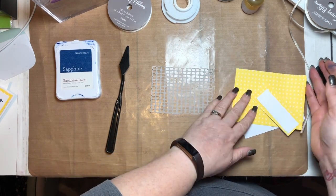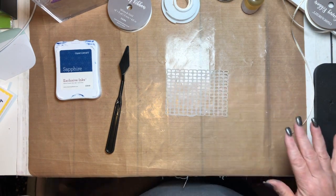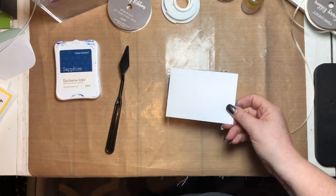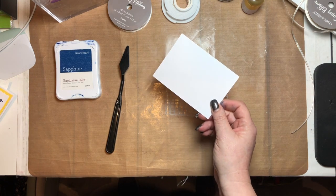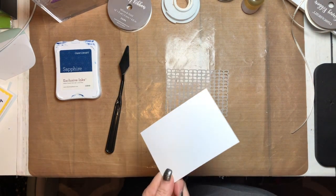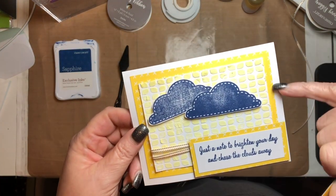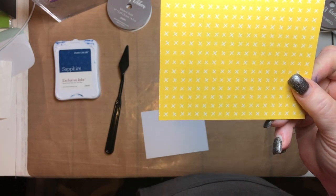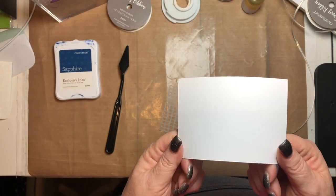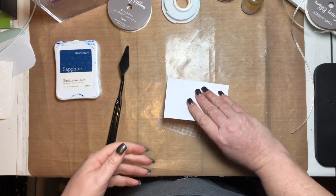We're going to start with the texture paste first so it has time to dry. I cut some white cardstock — our card bases are four and a quarter by five and a half. I cut a yellow piece at three and a quarter by five, and a white piece of cardstock at three and a quarter by four and a half, so it steps down a half inch each time.